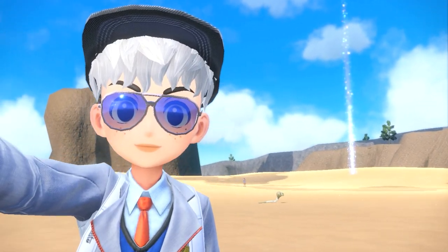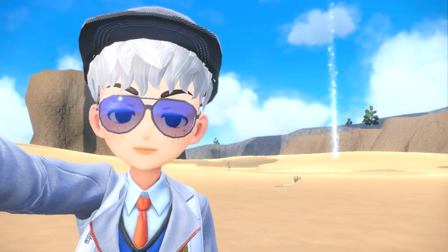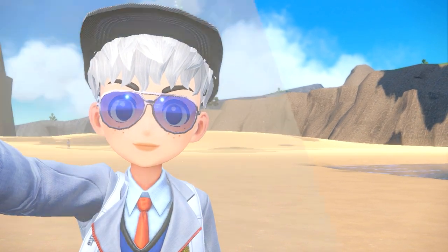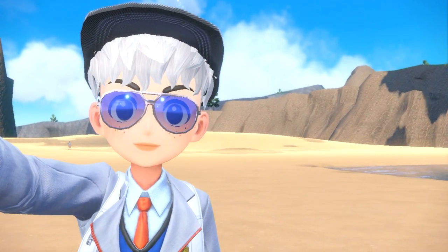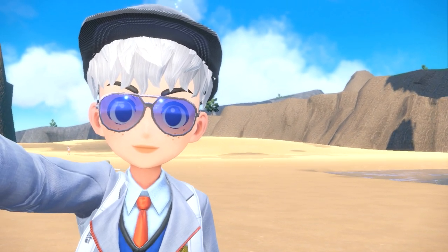Hey guys and welcome back to Pokemon Scarlet and Violet. In today's video I'm going to show you how to take the perfect photo of your Pokemon for your trainer icon, because I see a lot of people are still struggling because the Pokemon won't stand still — it's moving around too much. I figured out a way to make it so that you can get a nice photo for at least all different Pokemon.